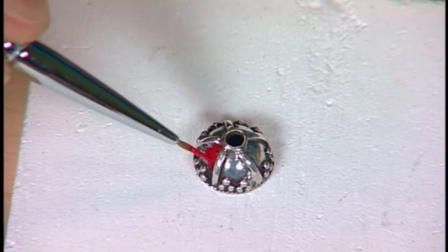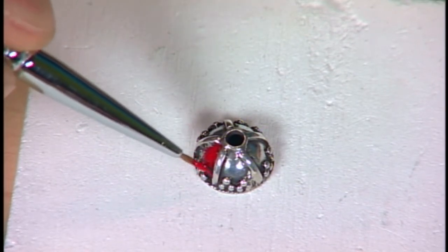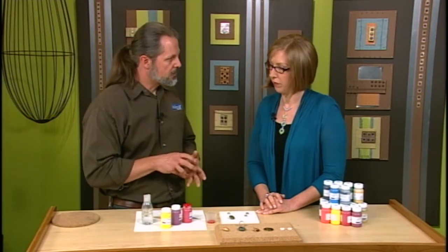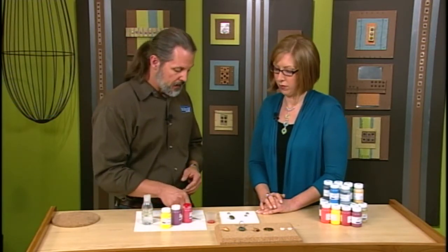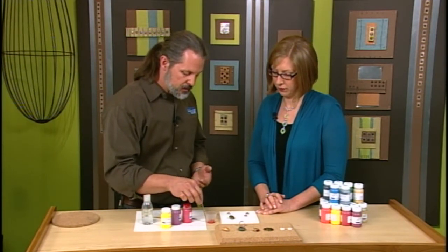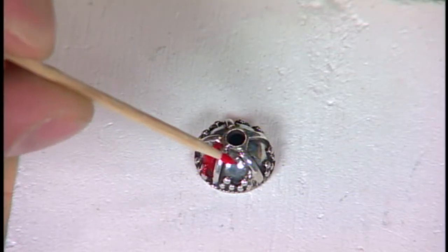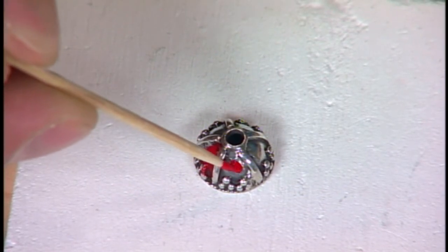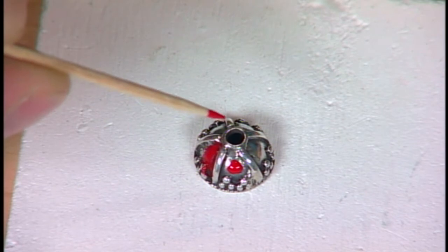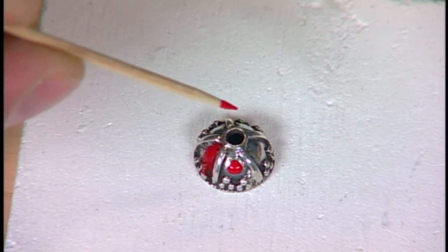Now what if you make a mistake? Well, if you make a mistake, you can instantly wash it off in water. Or if it dries and then you notice you made a mistake, you can scrub it off. When it dries it'll actually be pretty tough. You can use a brush, but I like to actually use toothpicks because they're disposable and I can really get into detail that way and just manipulate it. Even though my surface is vertical, it's clinging to it — it's not just running right off.